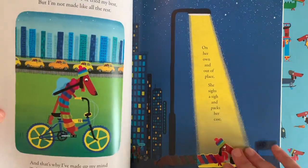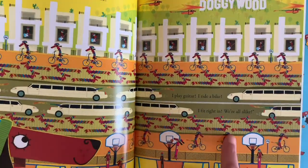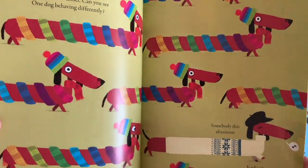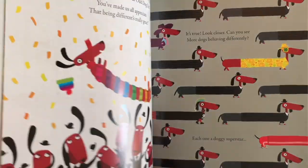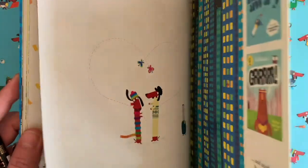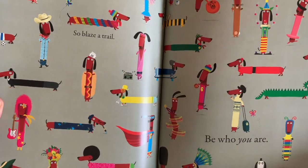She goes on a little journey to find a place where she does fit in, where everybody is like her. But in the course of that journey she realises that actually, you don't have to be like everybody else — it's good to just be yourself. And everybody else realises that too, and at the end everybody is just being themselves.